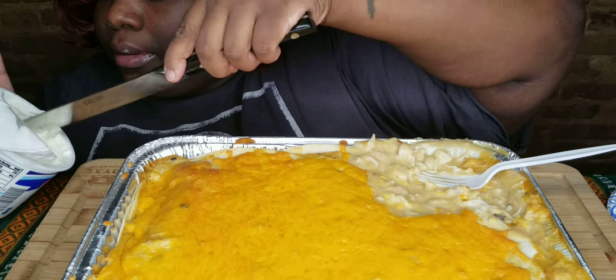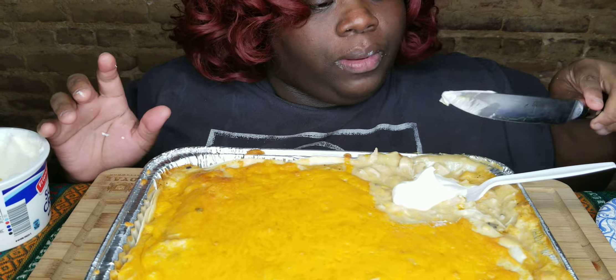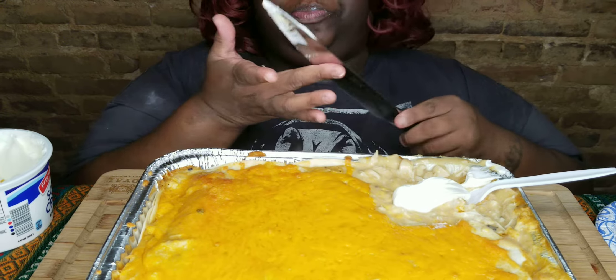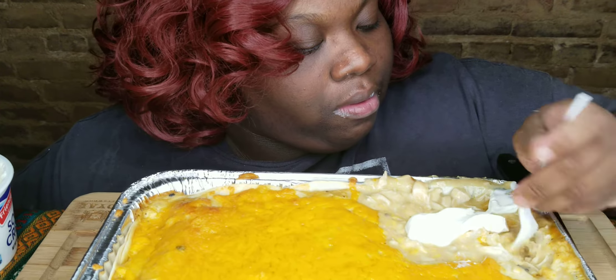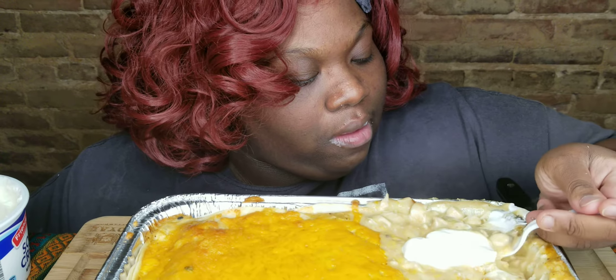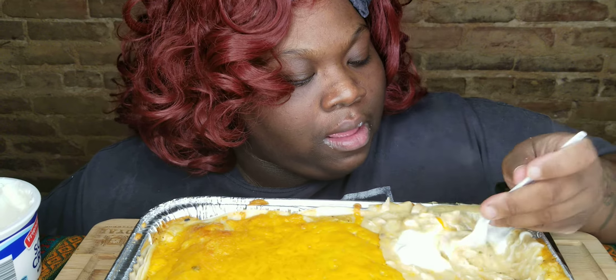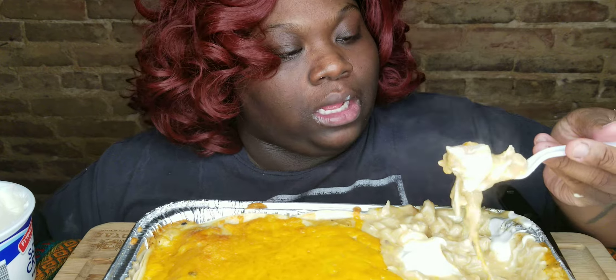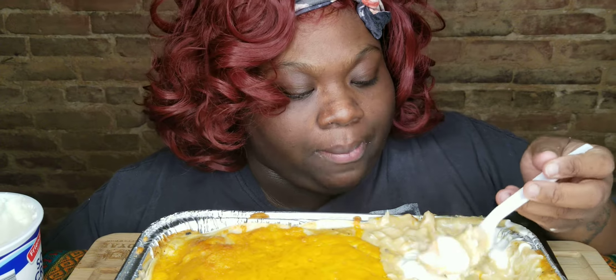Let me get some of this out and put some sour cream right over there, because that's where I'm gonna be eating. Other people like to let it sit so everything settles in together, but me — I like mine hot.